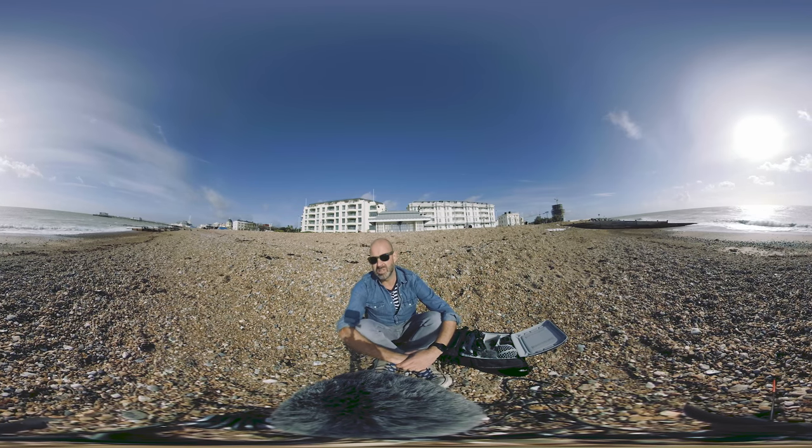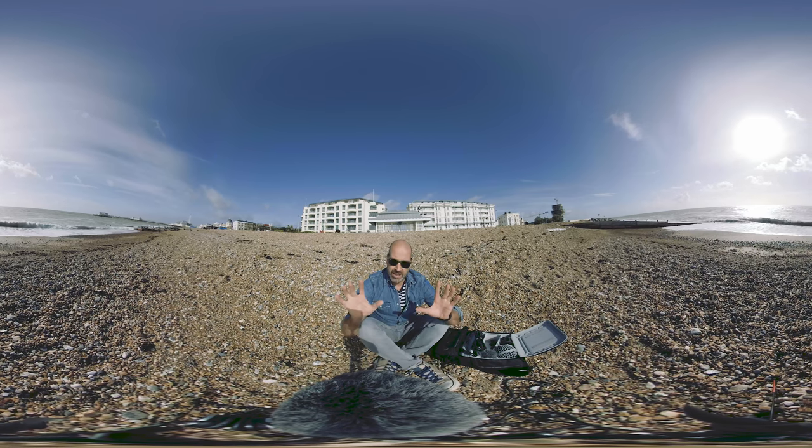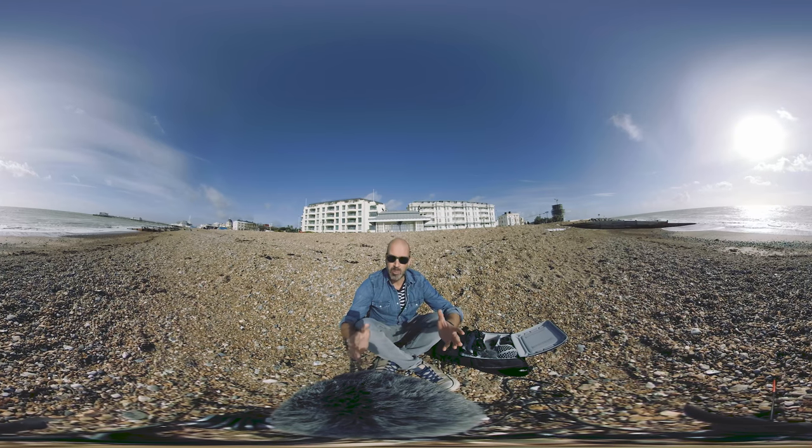You can also download the Soundfield app from the Rode website and with that you can manipulate the audio. You can see in the background now but if I just do a few tweaks then hopefully you can just hear me in this direction.